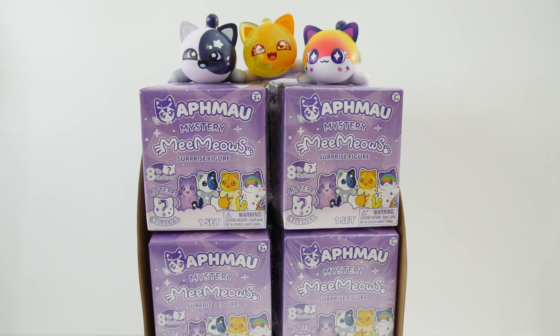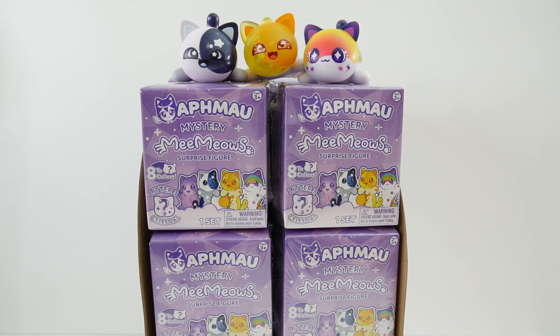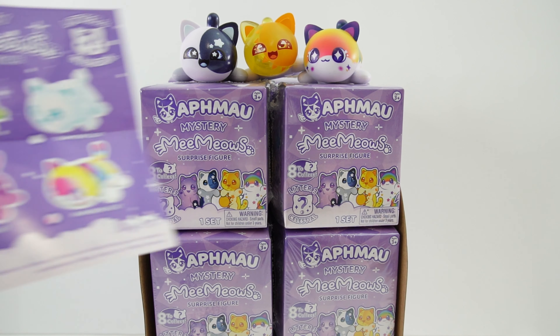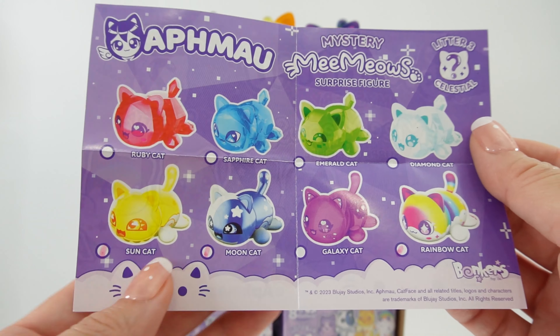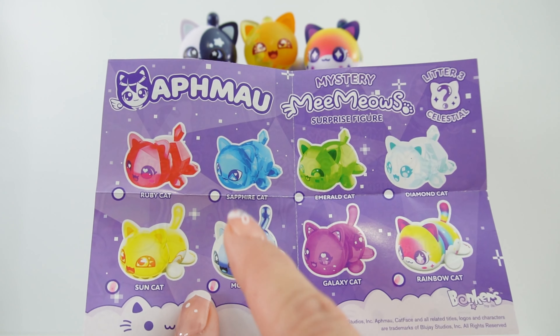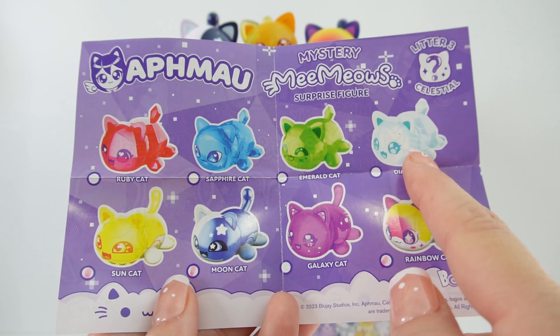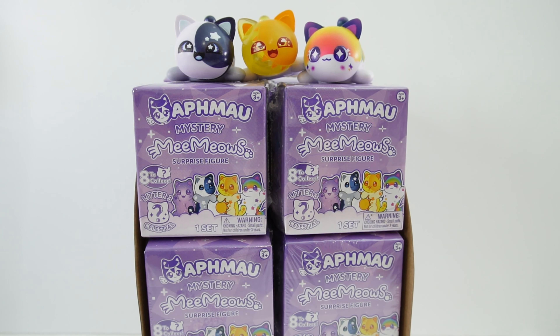Hi everyone, welcome to Evie's Toy House and today we have more Aphmau Mystery MeeMeows surprise figures. In our previous Aphmau video we got three figures from the Celestial series, which is Litter 3. This litter has eight figures to collect. Right now we have the Sun Cat, the Moon Cat, and the Rainbow Cat. We're still missing the Ruby Cat, Sapphire Cat, Emerald Cat, Diamond Cat, and Galaxy Cat. Today I have a full box, so hopefully we can get the full set. Let's get started.